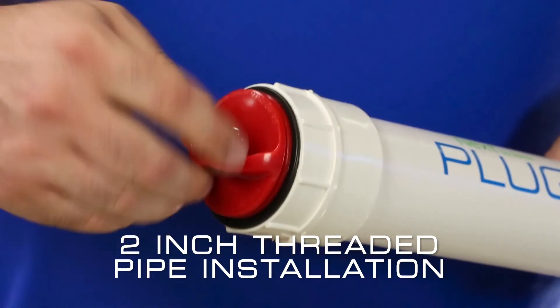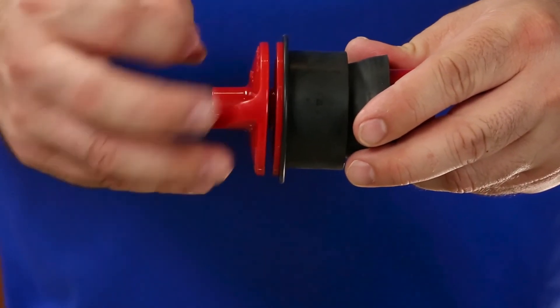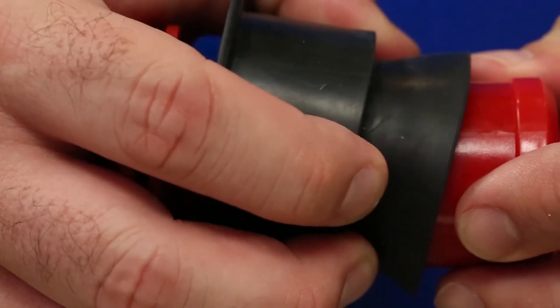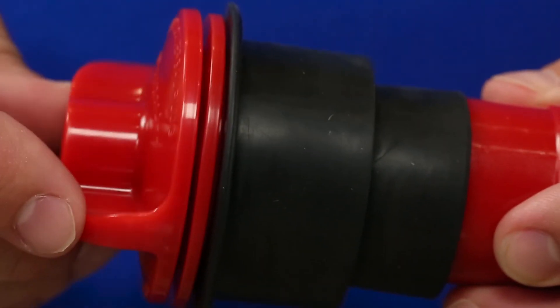Installation is complete in just one easy step. If resetting of the Plug-All is required after removal, just simply unscrew the top handle, releasing all the pressure from the compression disk, allowing the gasket to return to its original shape.